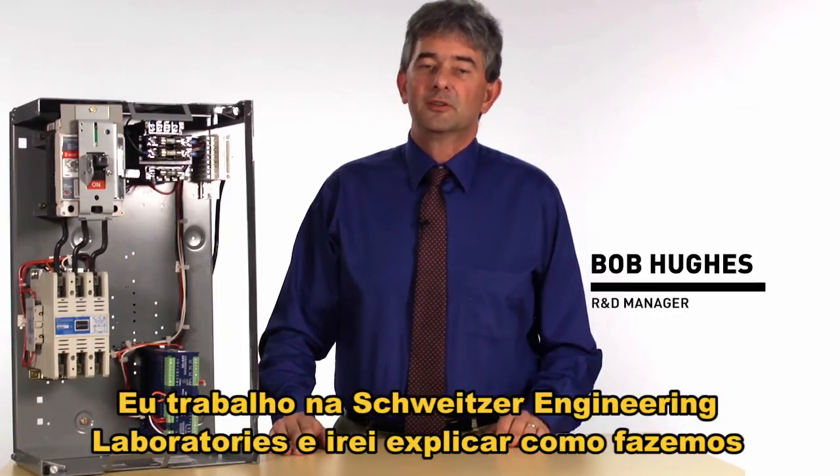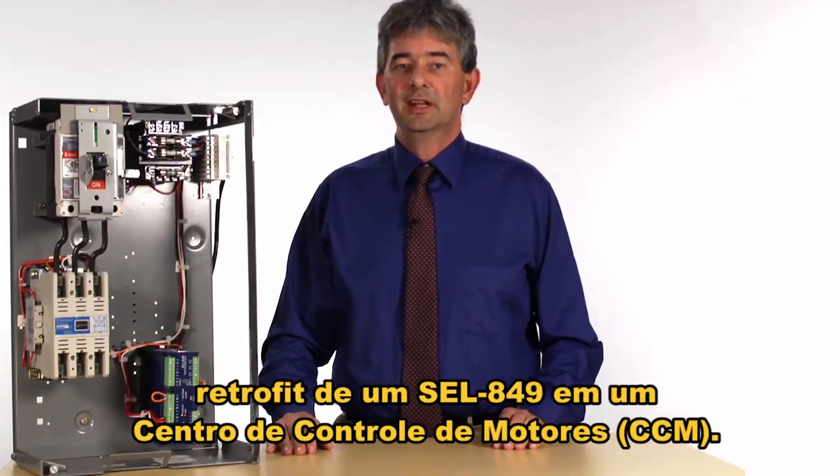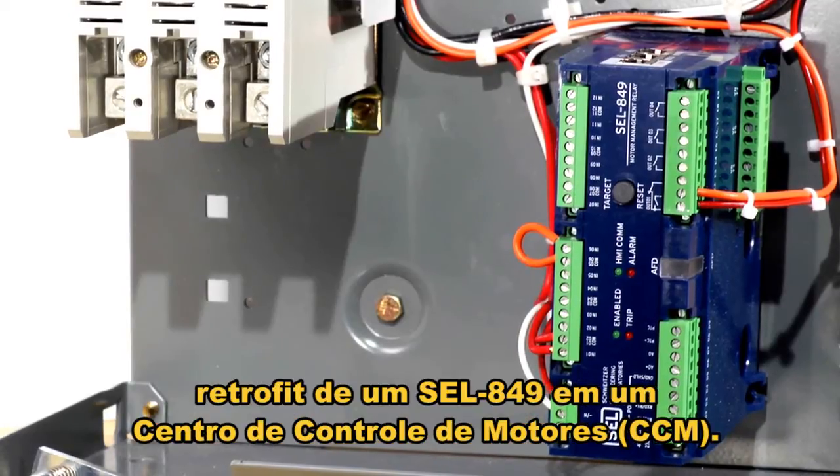My name is Bob Hughes. I work for Schweitzer Engineering Labs and I'm going to explain to you how we retrofit an SEL 849 into a motor control center.